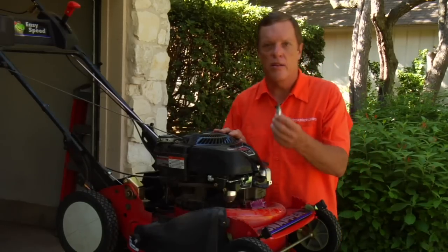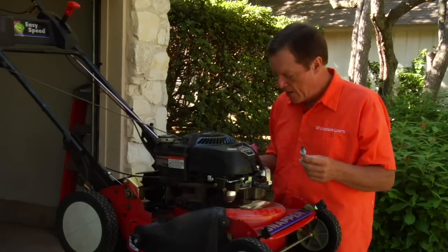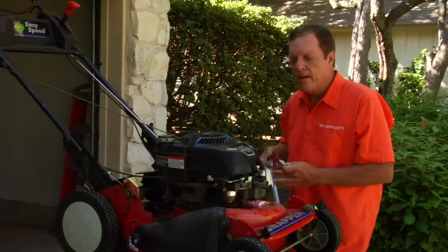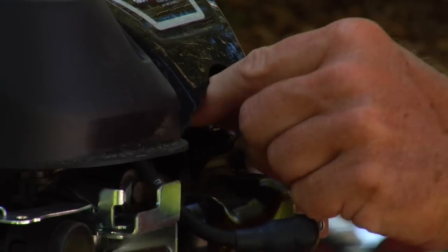We've already taken the plug out of this machine. Usually the best way to do that would be to use a socket and make sure that it corresponds to the size of the plug.